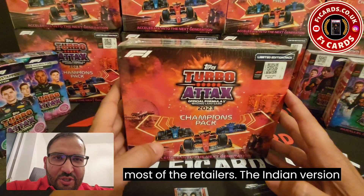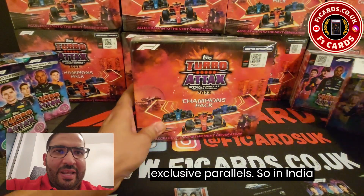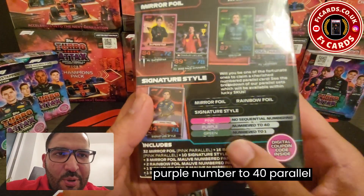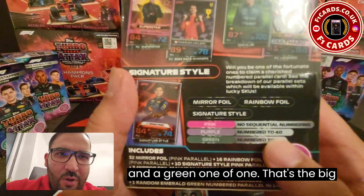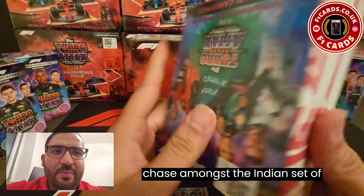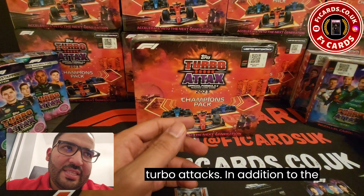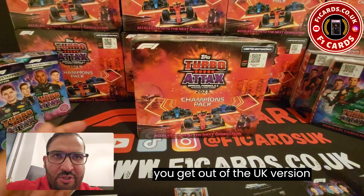The Indian version of TurboTax this year have exclusive parallels. In India this year they have released a purple numbered to 40 parallel and a green one of one. That's the big chase amongst the Indian set of TurboTax, in addition to the standard or the limited edition cards you get out of the UK version.